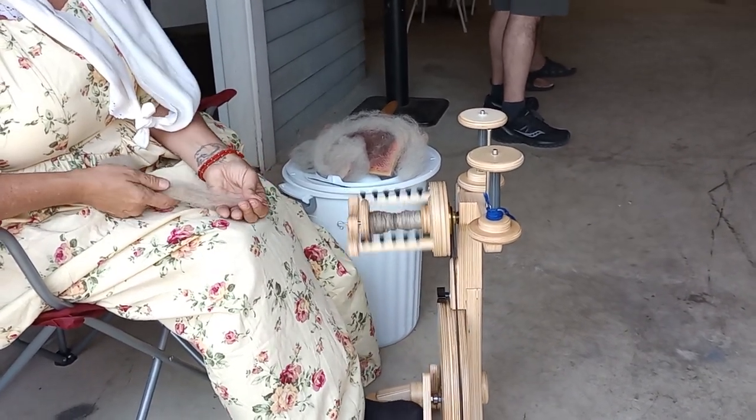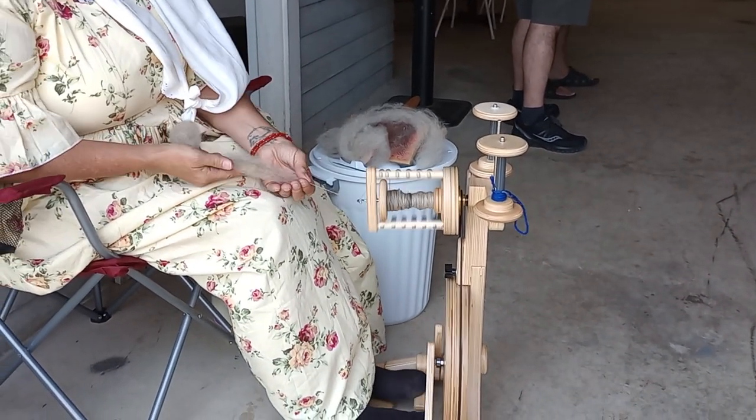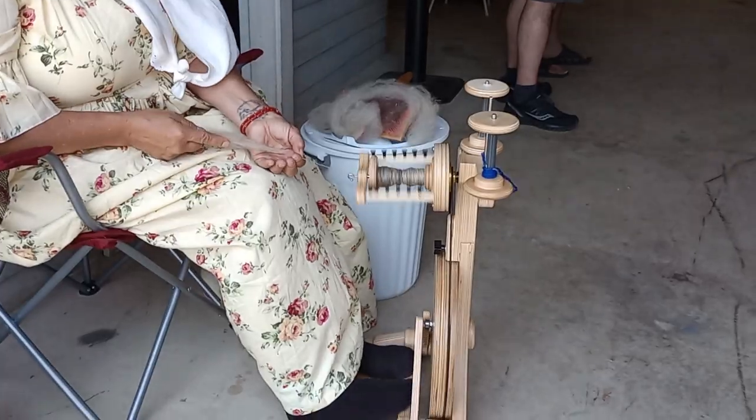Her fiber is amazing — it spins beautifully. Because it's a wool roving, and that's why you need to be...